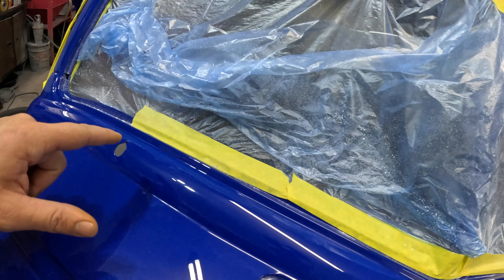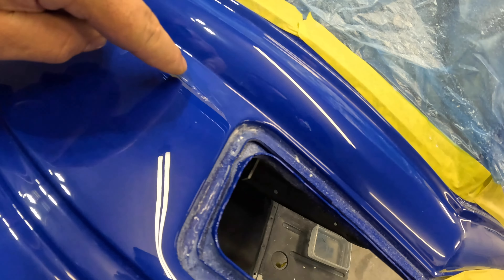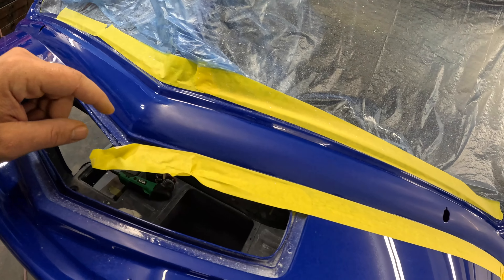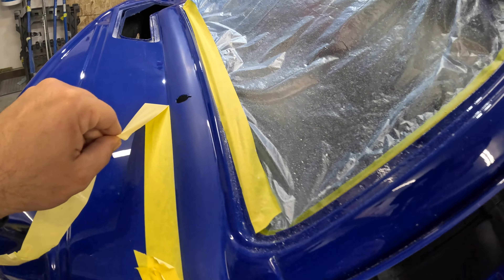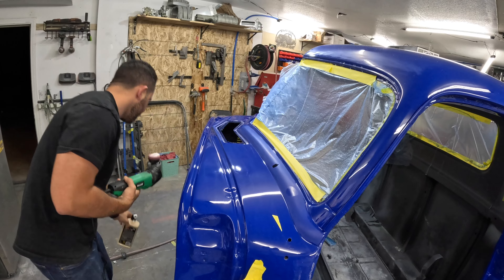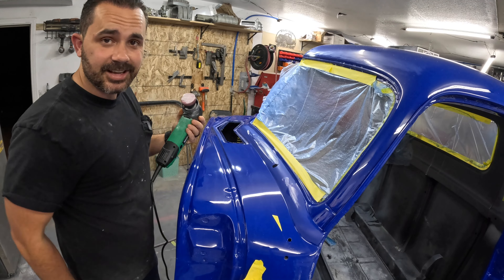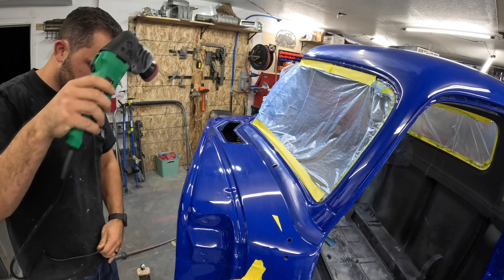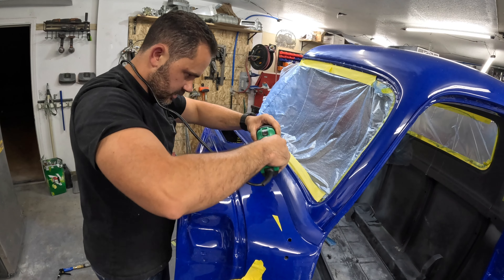I went ahead and started knocking out this body line and it actually came out really good. This one's already been buffed out — you can see it shines really nicely. I did find a little bit of a dent in there so I put some clear to get rid of it. There was a ton of trash though. I had taped off the body line and now I'm just going to take it off just to buff it so I can blend the line. The pad is already primed from going over there. I'm going to spread it out nicely and just go at it.